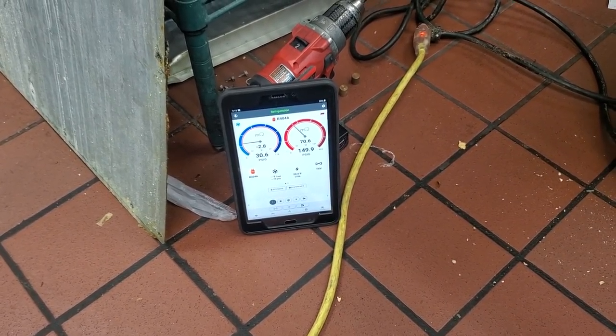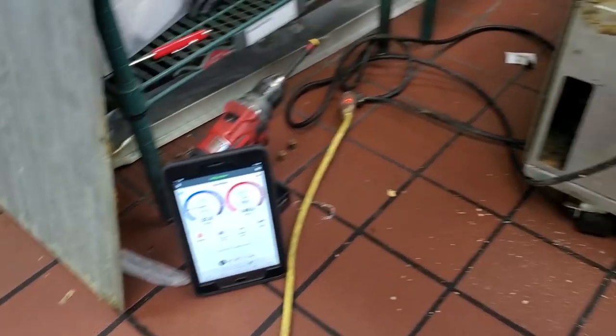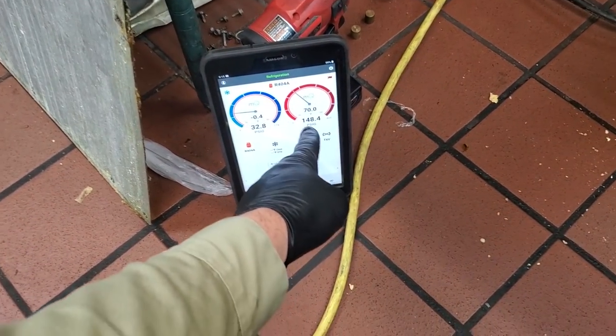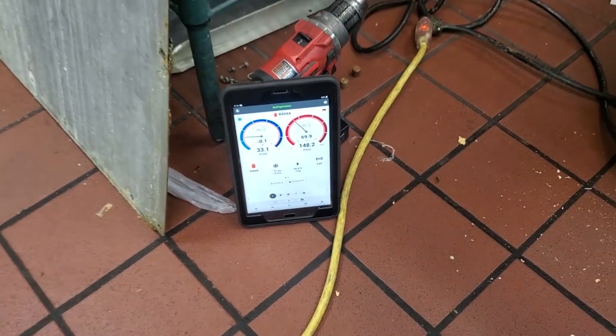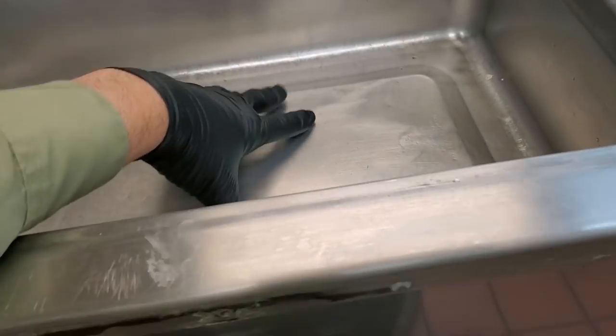The top and the bottom are running and we're running low pressures. It's currently about 75 degrees in this kitchen, so our condensing temp over ambient should be about 20 to 25 degrees above that, but we're only running a 70 degree condensing temp. So we have low head pressure and low suction pressure. It sounds like we're feeding vapor through the expansion valve — I can just hear it up here.